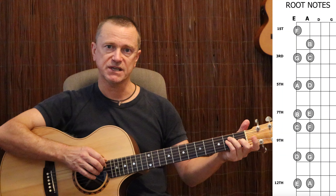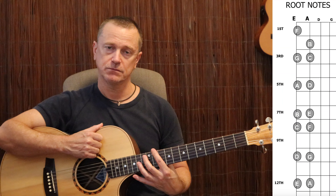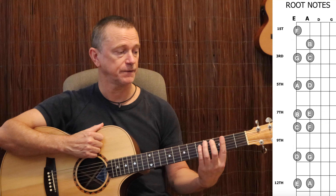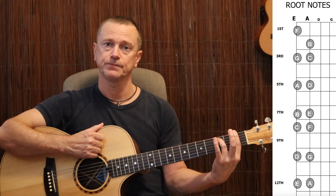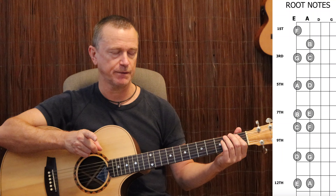Do it with an E minor shape: F minor, F sharp minor, G minor, G sharp minor, A minor, B flat minor, B minor, C minor — same thing happens. Same with your E minor 7 chord: F minor 7, F sharp minor 7, and so on. And your E7 shape gives you F7, F sharp 7, G7, G sharp 7, A7, and so on. By taking that one chord shape and sliding it anywhere up and down your neck, you get a different major chord, a different 7th chord, a different minor chord, a different minor 7th chord, and a different major 7 chord.